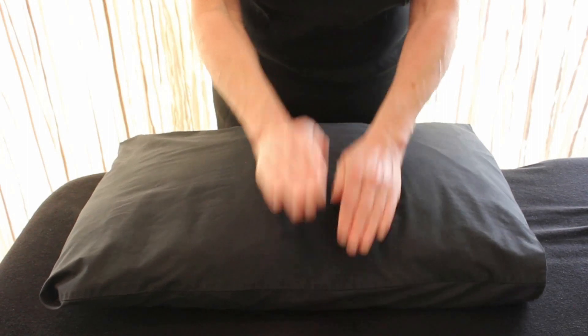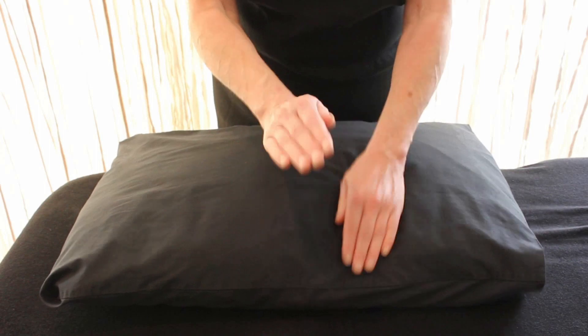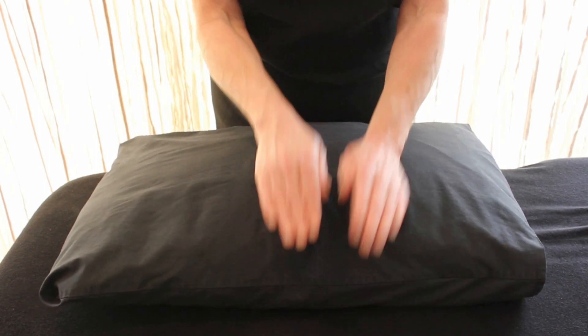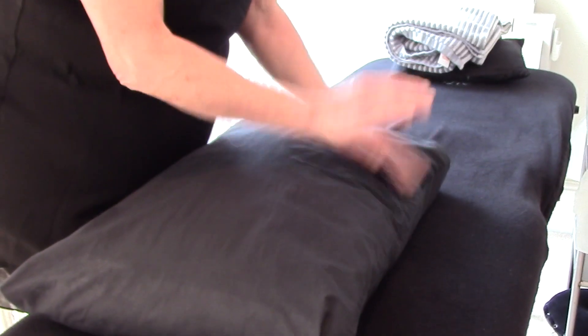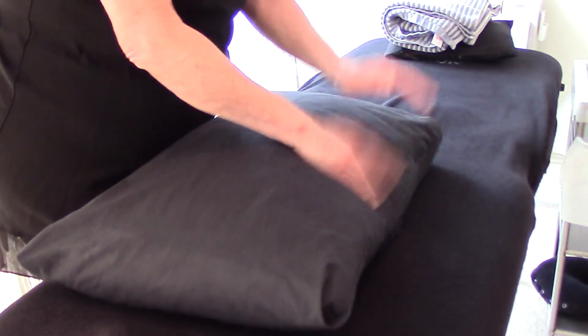We're going to practice alternate hands, up and down. The main thing is keep your elbows tucked in and have a loose wrist. All I want you to do is get that nice rhythm. Some of you will find this easier than others, but the more practice you have on your lap or on your leg or on a pillow for this rhythm, the better it's going to be.